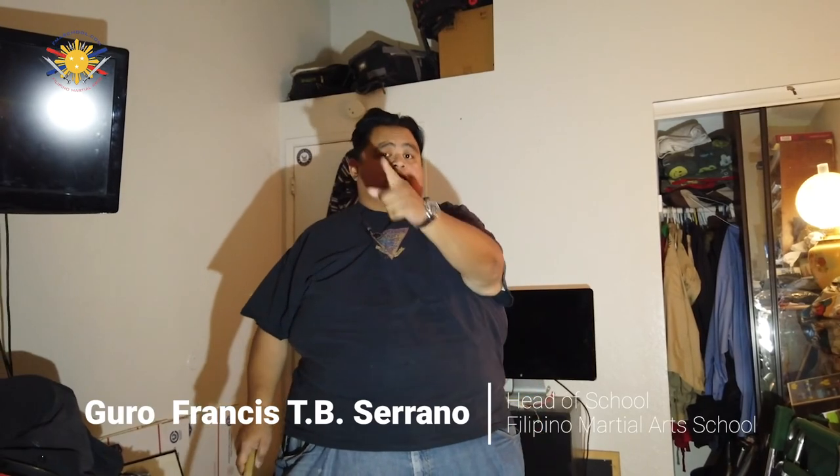Alright, so those are exercises you should be doing at least 20 minutes a day, even if you are a new or a veteran Filipino Martial Artist, to keep your wrist dexterity loose. My name is Guru Francis from Filipino Martial Arts School — until next time.